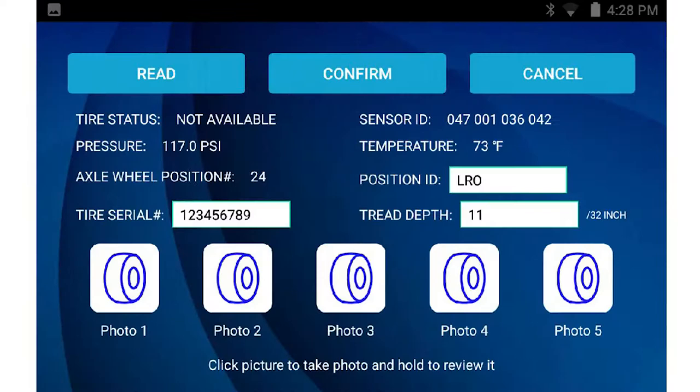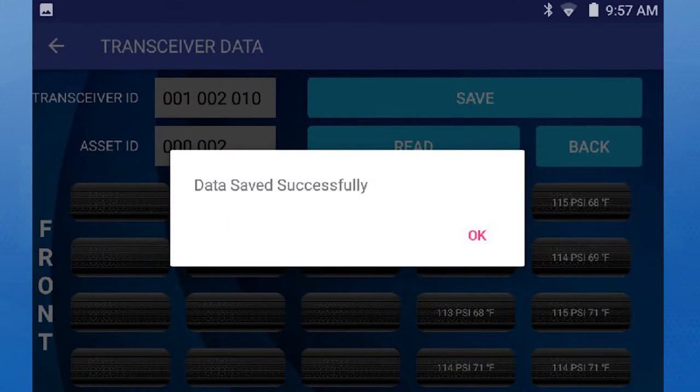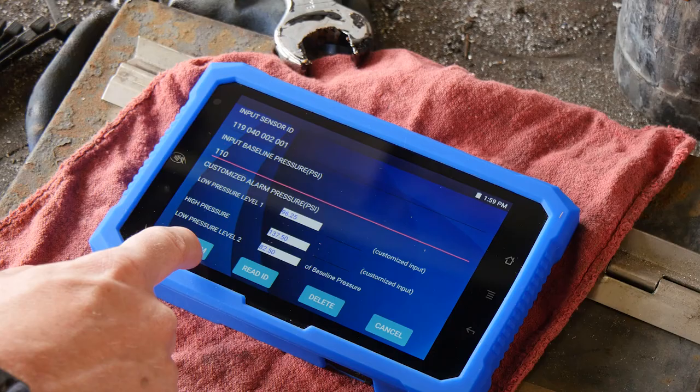After selecting a transceiver or reading an individual tire pressure sensor, additional tire information can be added, including serial number, customized wheel positions, tread depth, and photos. Once entered, simply press confirm and save to save the data to the SmartLink tablet.